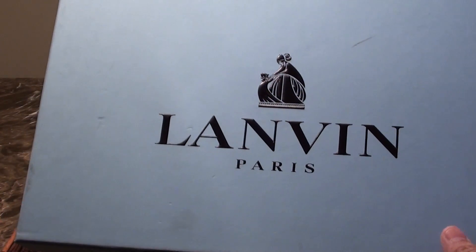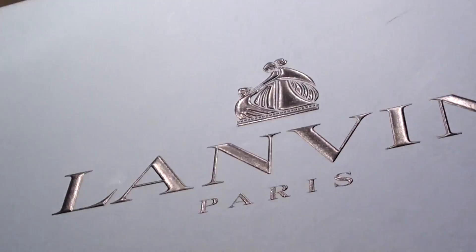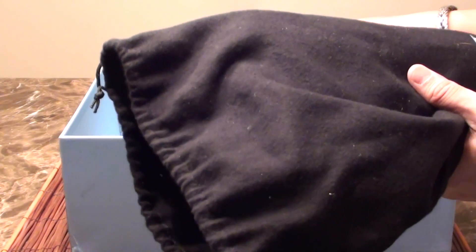Here's the box that the shoes come in. It's actually a very nice box — the detail work to it, even just the imprinting of the logo on the box. It has a debossed logo. My pair of shoes has two dust bags apparently.